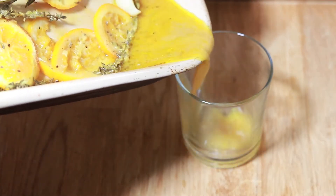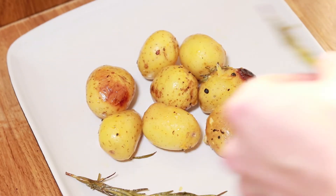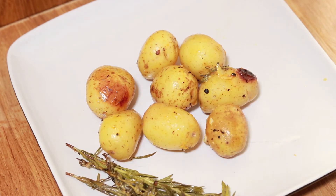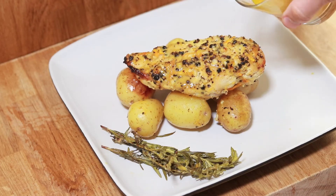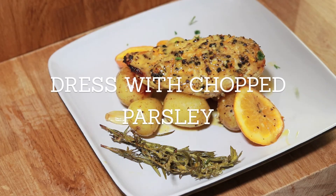Pull all the potatoes out and pour the remaining resting juices into your dish, then build up your plate and pour the remaining juices over the top. Guys, this is so moist and succulent — it's an absolute treat and it's full of nutrition. You're going to love it. You know what to do — like up the video and I'll see you next week.